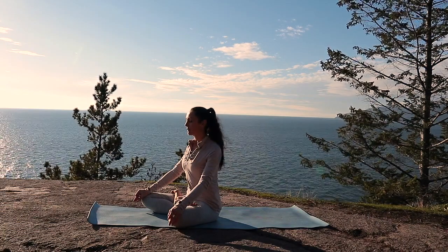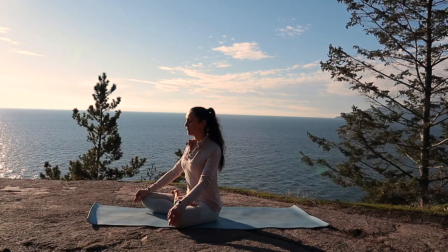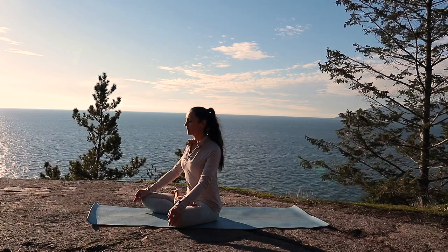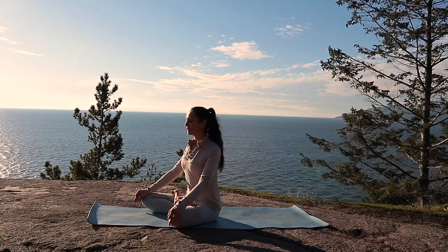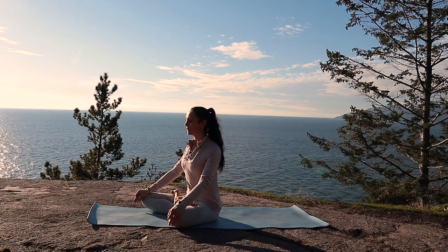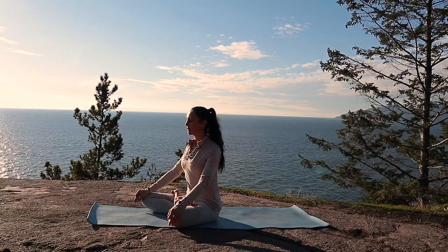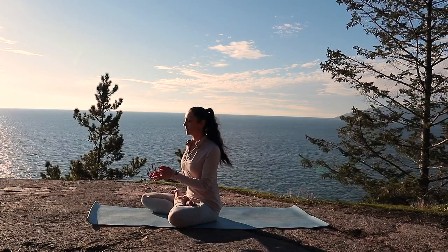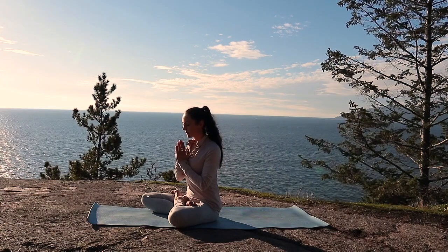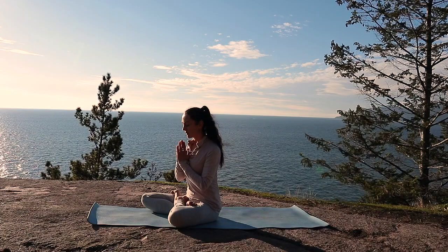Begin first by connecting with your breath, noticing the rise and the fall of your breath in your body. Listen for the sound of your own breath and allow your mind to become soothed by this sound. Now bringing your hands together at your heart centre, set your Sankalpa — your intention.